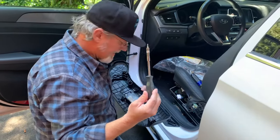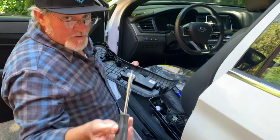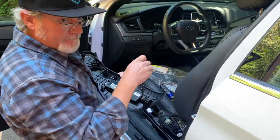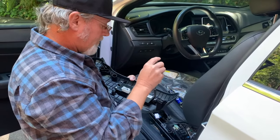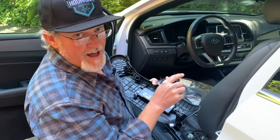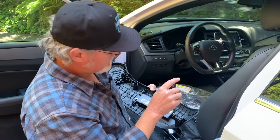The T20 torx bit is going to get us rolling here. We're going to go ahead and get this thing out of here and get it replaced. We'll be back in about five minutes and then we'll put this stuff back together and show the project completed.